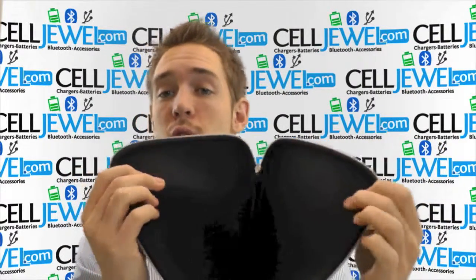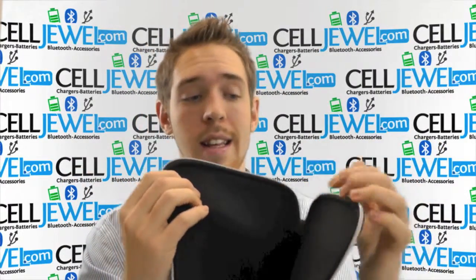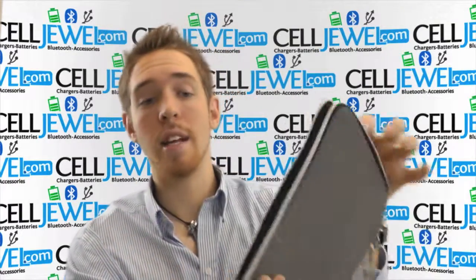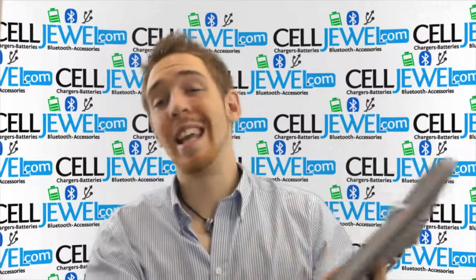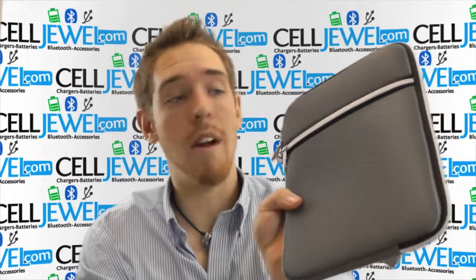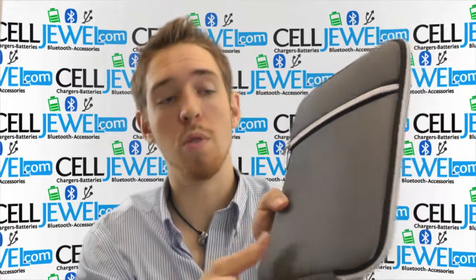The material on the inside is very soft so it won't scratch the screen or anything like that, and it has excellent padding so it'll protect your iPad or tablet from sustaining cosmetic damage when you're going around. It's great for when you're going to work or school or something like that.